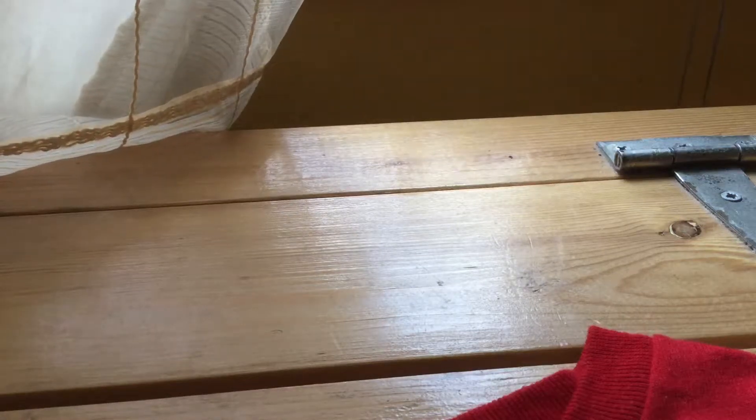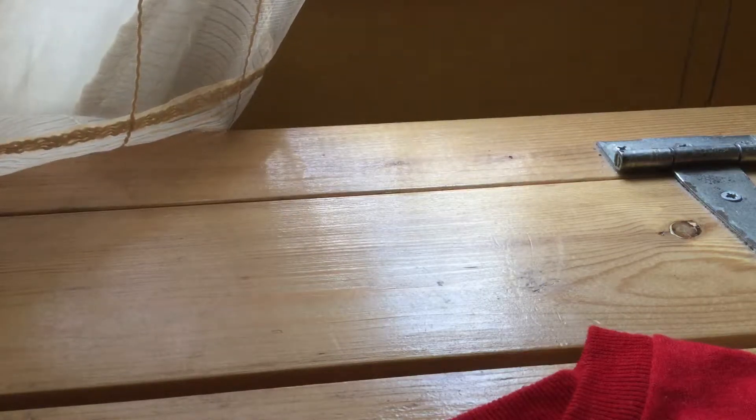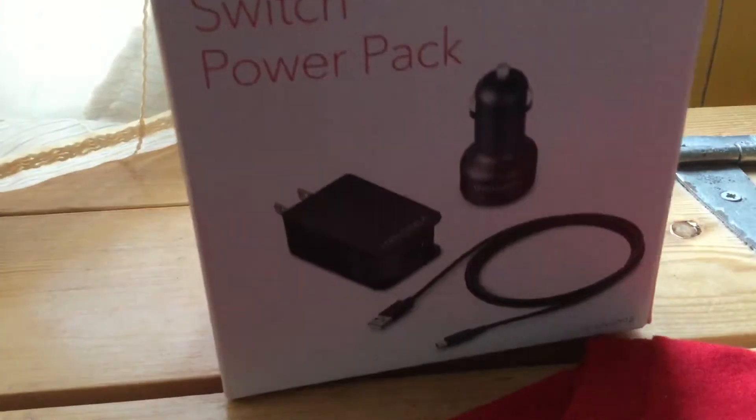Hello everybody, fun times day 296 here back again, and today I am unboxing the Nintendo Switch Power Pack for the Nintendo Switch.